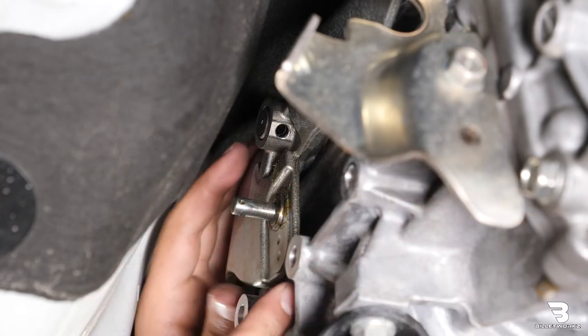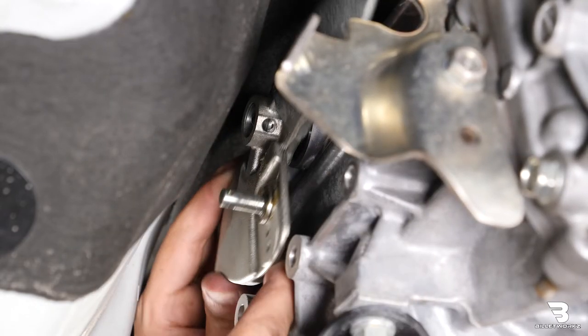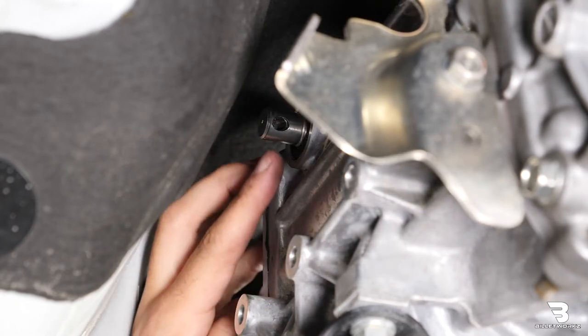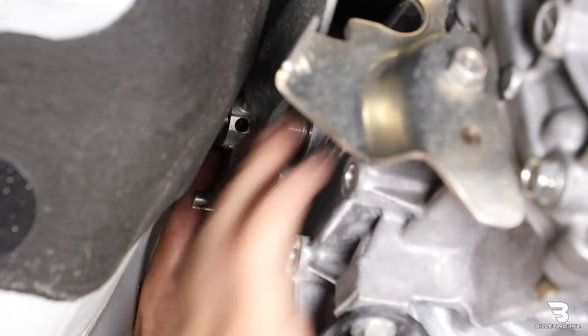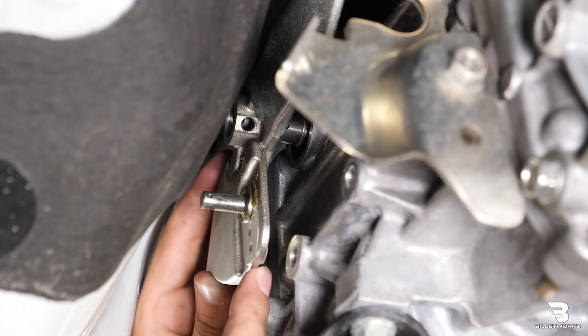Once the pin is out we can go ahead and slide the shifter plate off of the shaft. Now if your WRX has some mileage on it, this shaft as well as the shifter plate might be a little corroded, so you might have to get in there with a screwdriver or some pry bars to try and pry it off of the transmission. But this is a 2020 so it came off fairly easy.